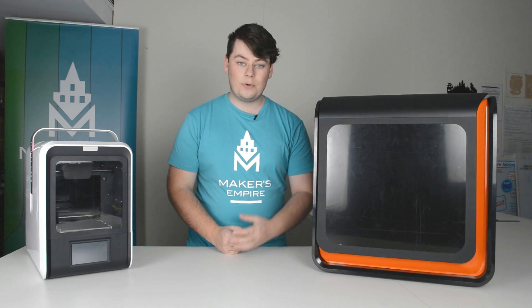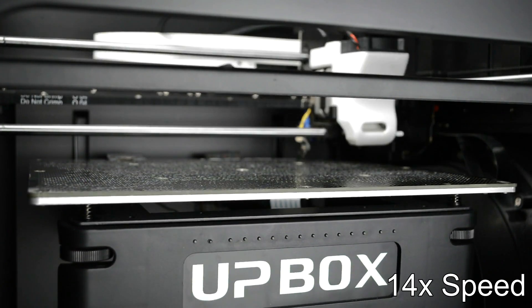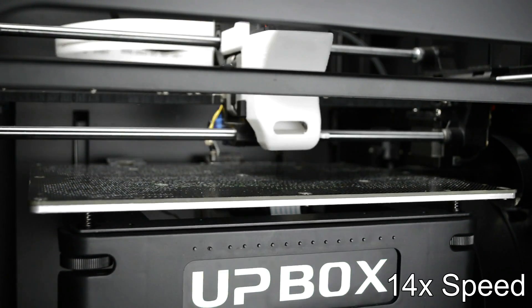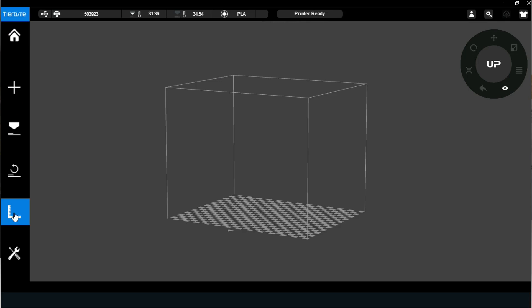The second part of platform calibration is platform leveling. This is making sure that the platform on which your objects will be printed is perfectly flat. On the Upbox, we can do this automatically through the software, like this.